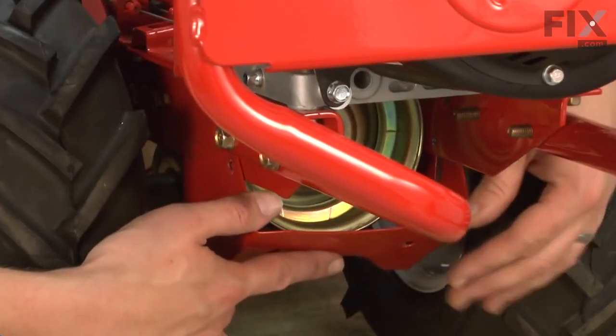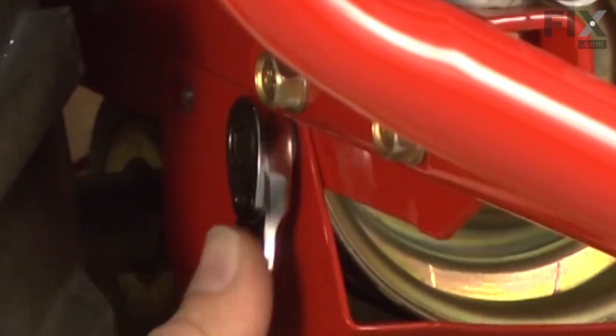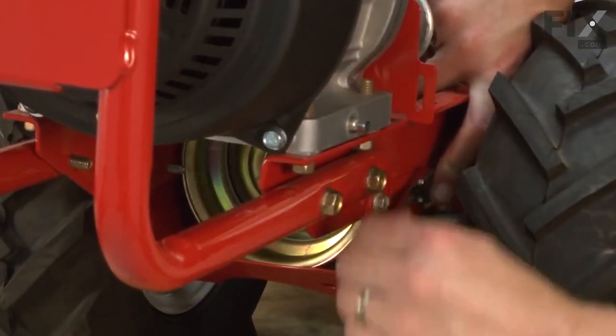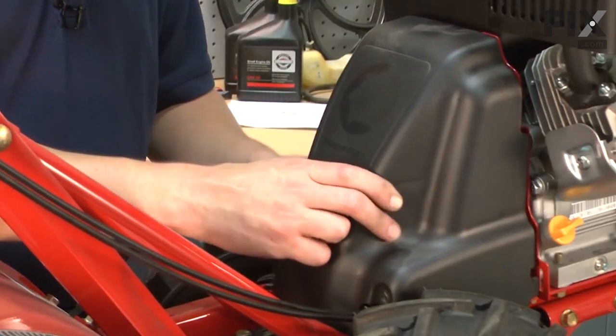Now we'll reinstall the lower belt guard. And we'll finish up by reinstalling the upper belt guard.